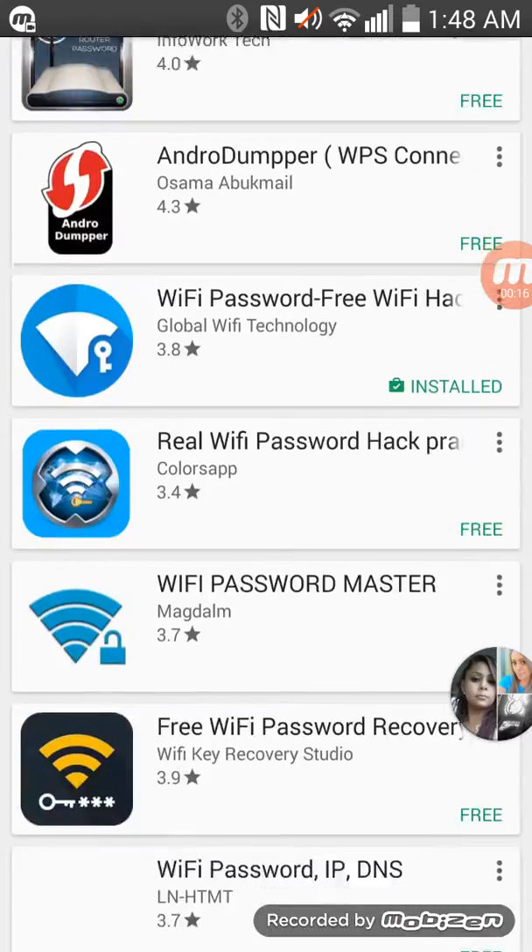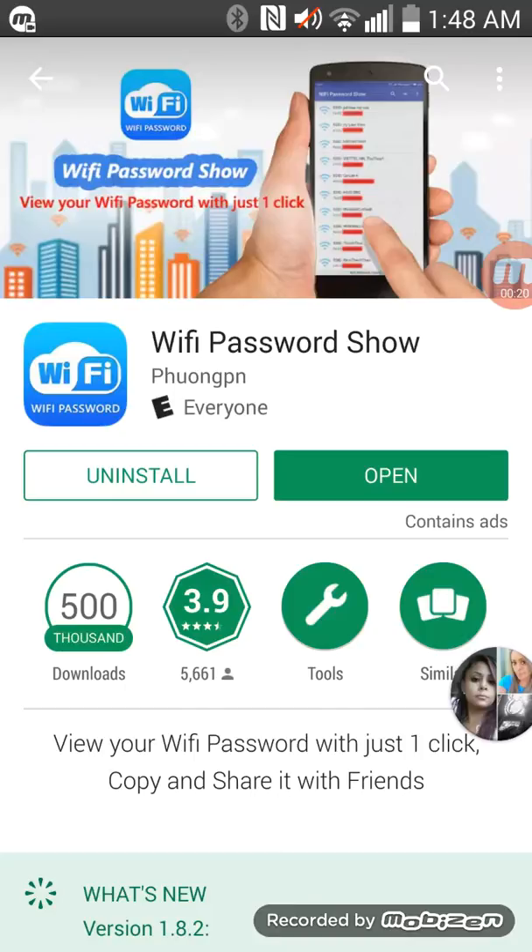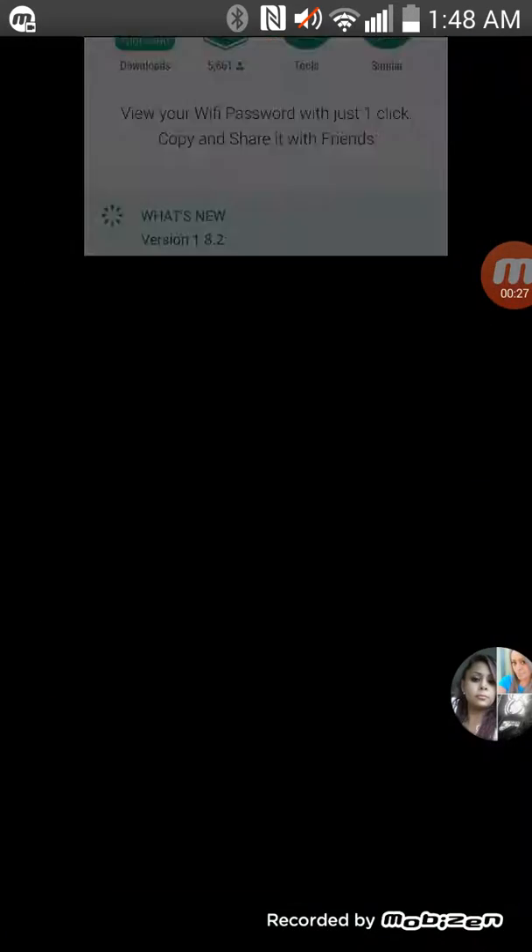Scroll down until you find the Wi-Fi Password app, then install it and open it.